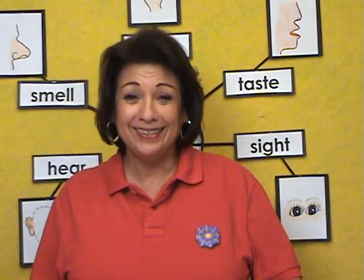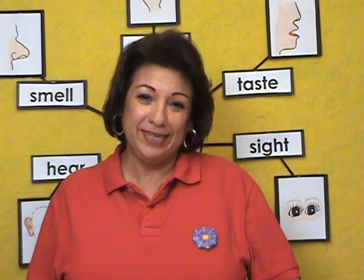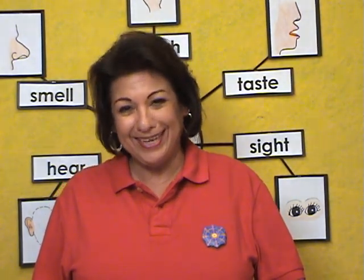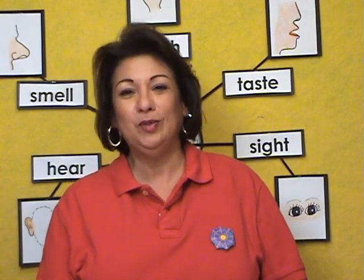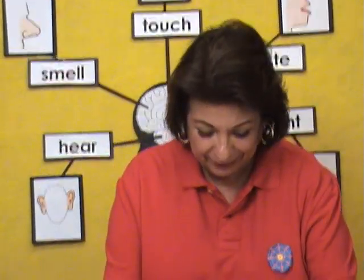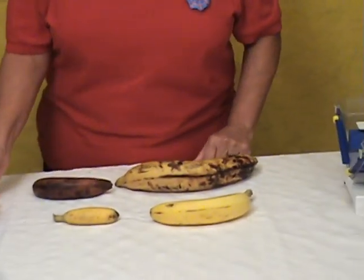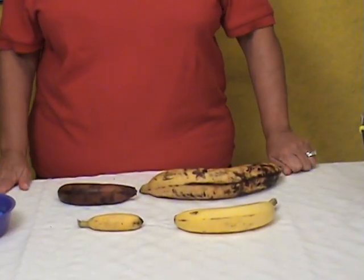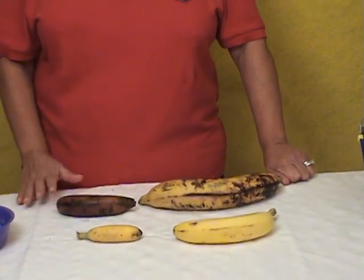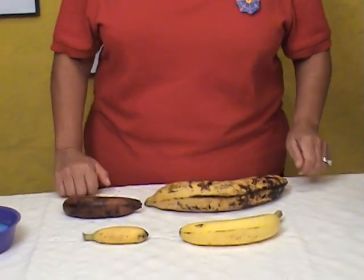Hi, I'm Becky Perez. Welcome to Amazing Science Lessons. Today I'm going to demonstrate a math activity. We are going to measure bananas using non-standard measurement. We're going to use unifix cubes to measure bananas. And why are we using bananas? Because in science we have been learning about bananas. So let me show you how to do this activity.